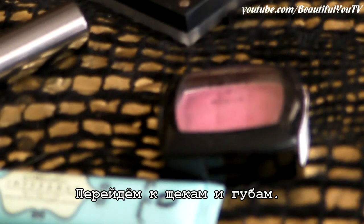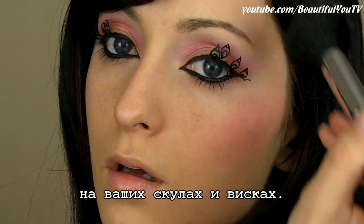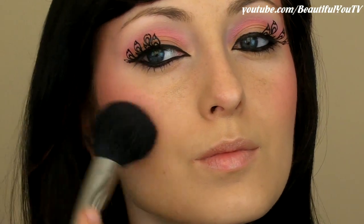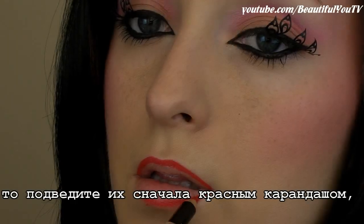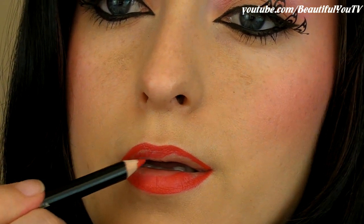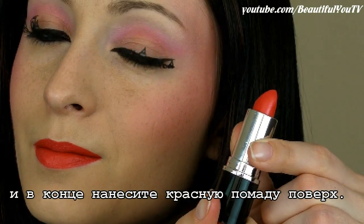Moving on to the cheeks and lips. To achieve Rihanna's look, use a bright pink blush on your cheekbones and temples of your cheeks. As to lips, contour them with a red pencil first, then fill the lips in, and finally apply red lipstick on top.